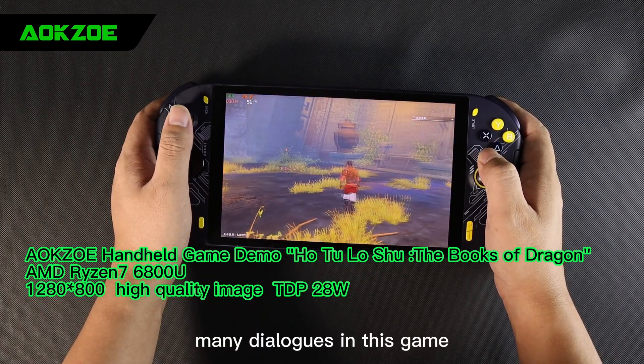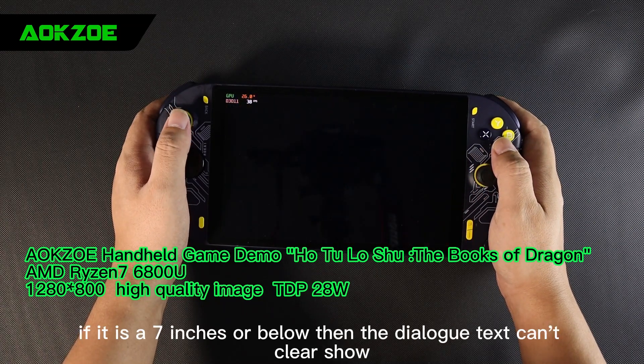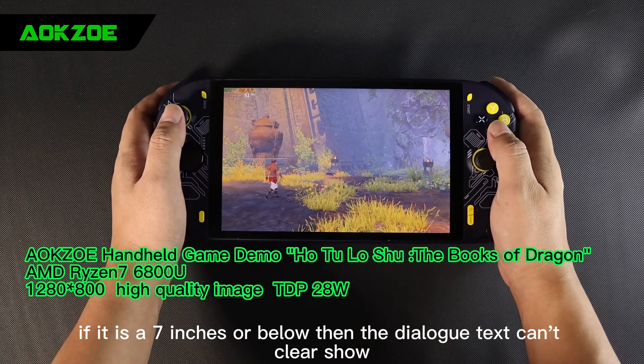There are many dialogues in this game. It fits well with an 8-inch screen. If the screen is 7 inches or below, the dialogue text cannot be displayed clearly.